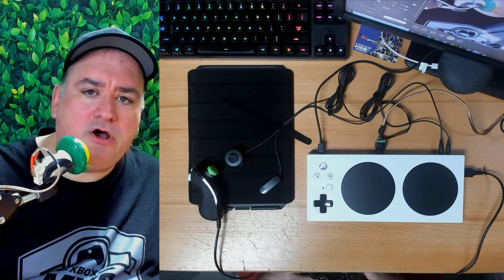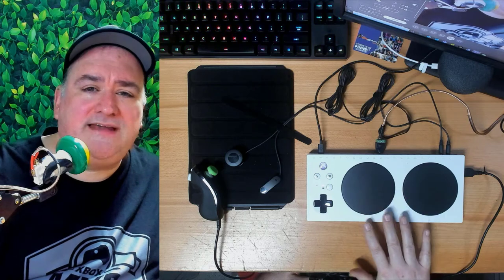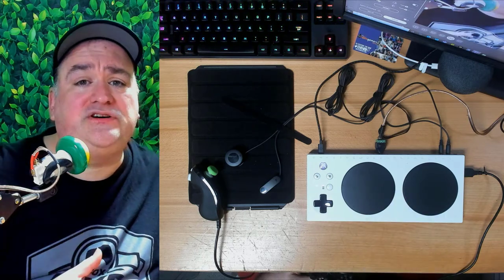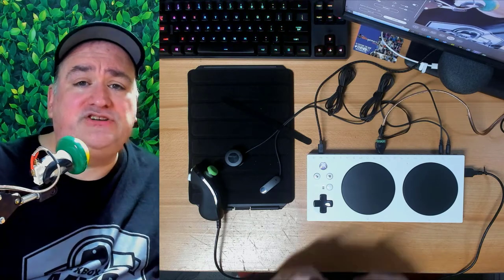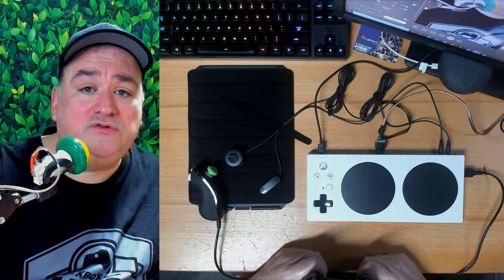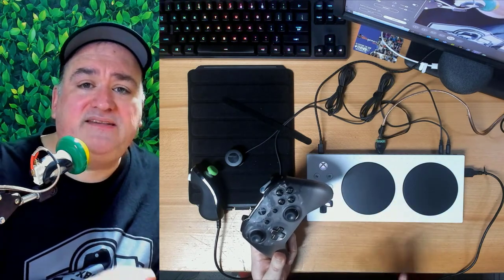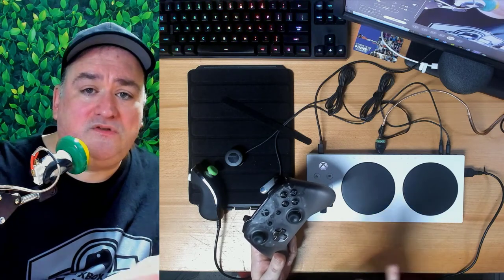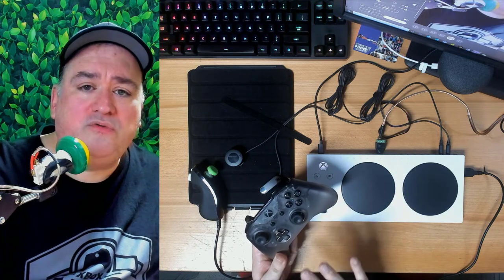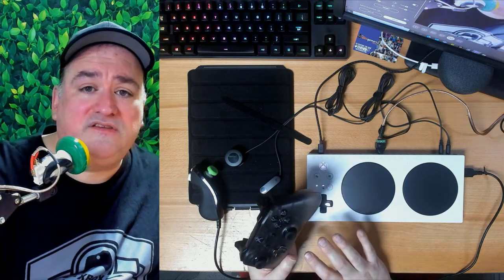Another thing we recognized really early on was that it was important to give people more flexibility in the devices that they use. Having to buy switches and bespoke things just to use the adaptive controller was never our intent. So we had a feature that really helped us create something that could be used by a lot of folks — it's called Copilot. Copilot allows you to take two controllers, whether it's an adaptive controller, a regular controller, or two standard controllers, and basically pair them together to be a single controller on the system. I'll show you a quick video here of someone who uses Copilot.